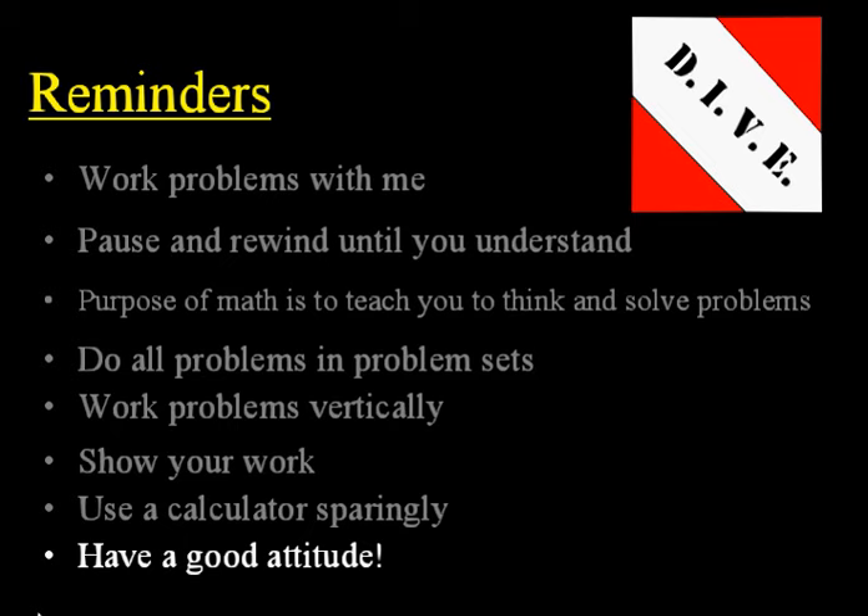And lastly, have a good attitude. Every day you do school, you have a choice to make. It is your personal choice to have a good attitude, work hard, and do your best — or to be lazy, complain, whine, and have a bad attitude. So choose right now to have a good attitude. Dive in, take advantage of this CD lesson, and do your best to learn the math that you're going to learn today.